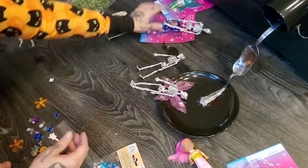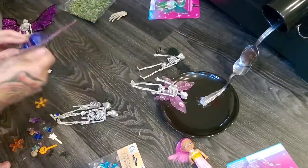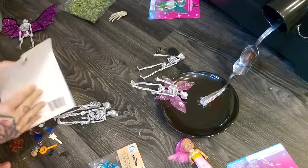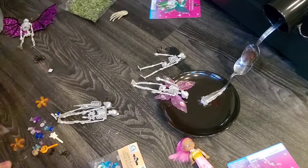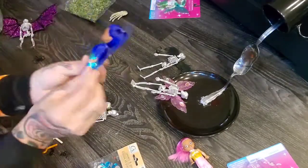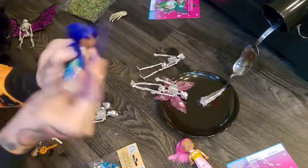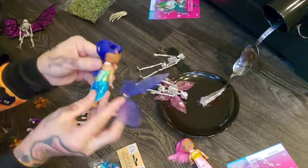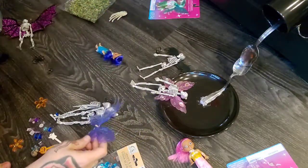Okay there's two done. I don't know if I should add hair to some of the skeletons — that'd be kind of weird. These wings literally just snap right off of the back. They're actually good quality for the Dollar Tree — I'm impressed.